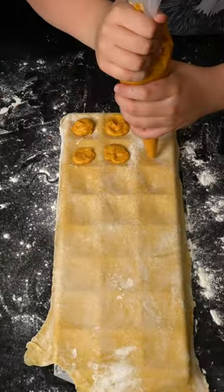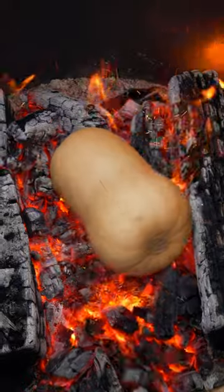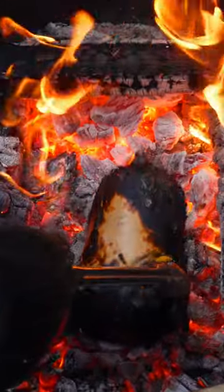Today my son requested ravioli for dinner. We'll start by building a fire in the Brio fire pit, then I'm going to char and roast a full butternut squash in the embers.